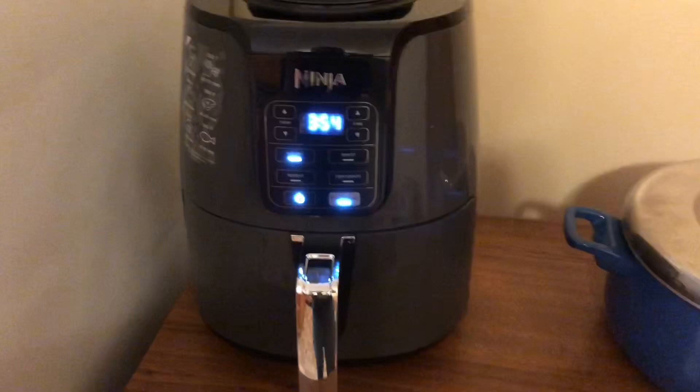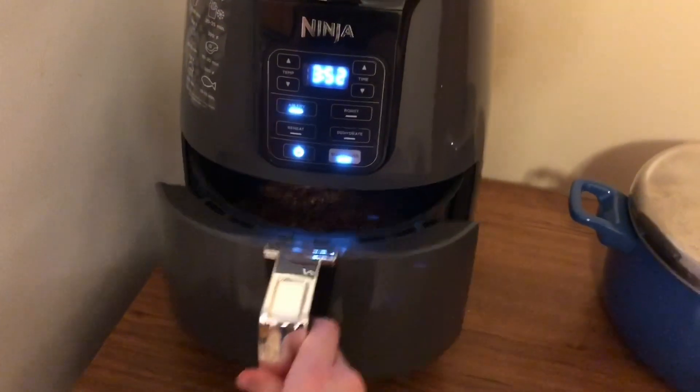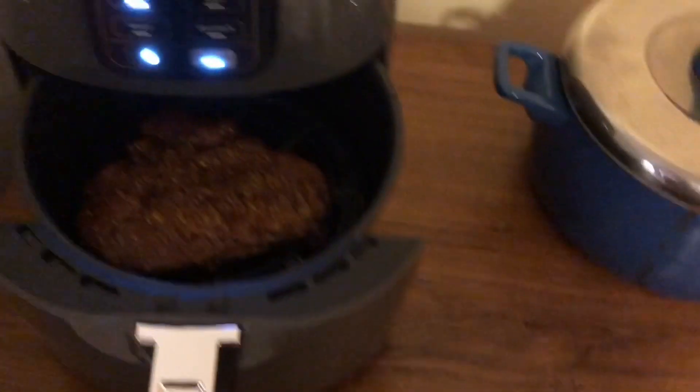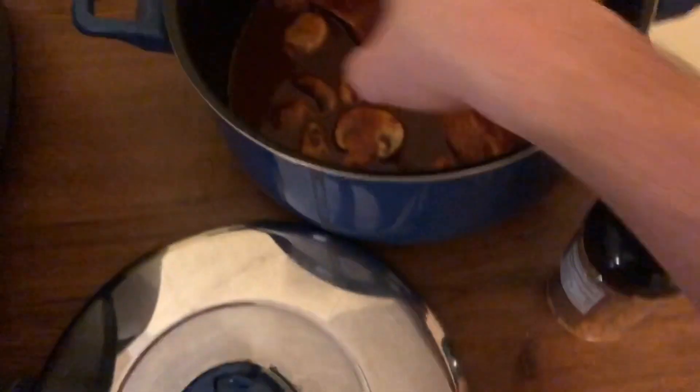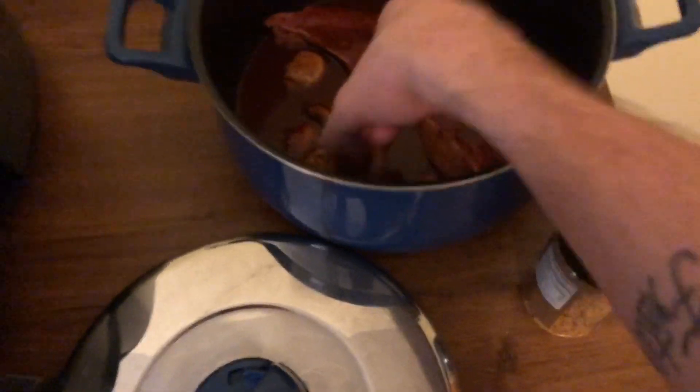We're about at the four minute mark and we're gonna open it up and just see how we're doing. It's already getting a very nice color and turning. I'm just gonna pop in a few of these mushrooms on top, just so that they can get a little cooked.